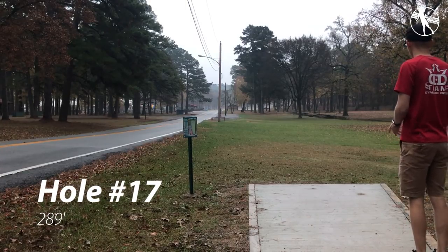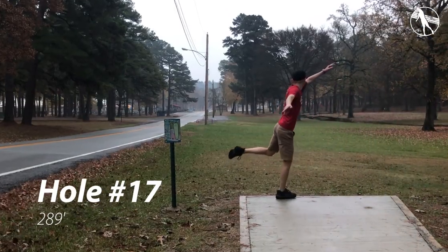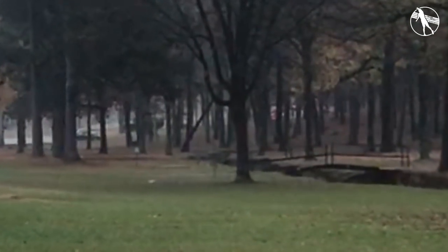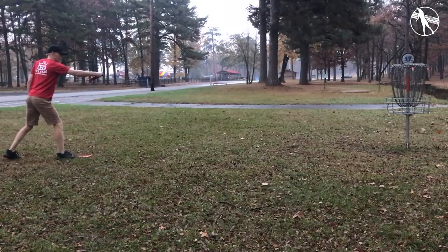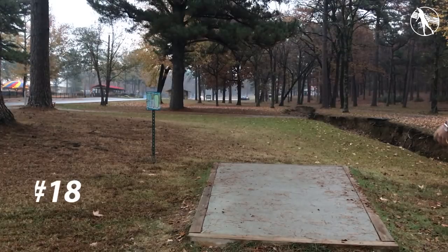Hole seventeen. This is the first hole where I ever threw 300 feet. I'm just throwing a Warden here — a nice stable Warden, pump it out to the right. It's wide open. There's OB left, OB right, and OB long but you really shouldn't be there — it's just to get in your head. Just throw a nice easy putter or mid-range and make your putt.